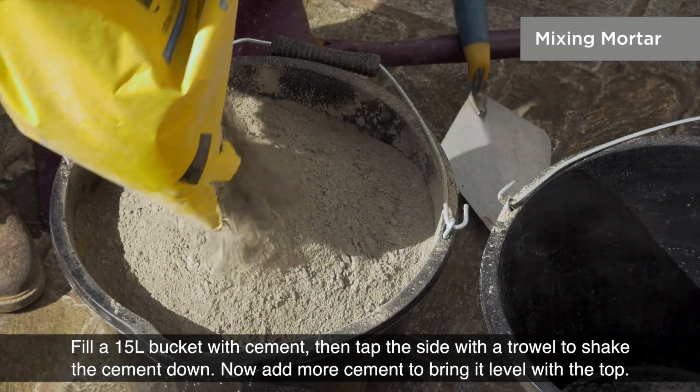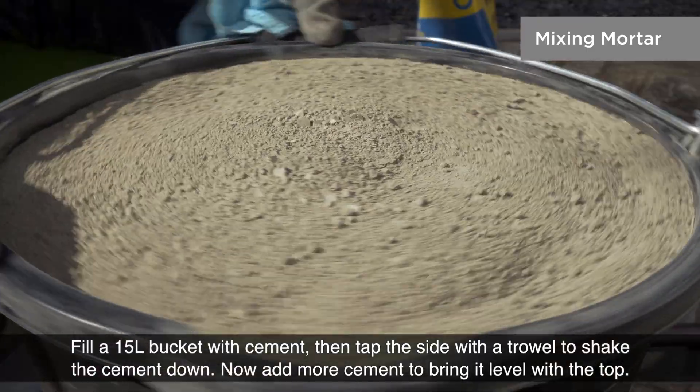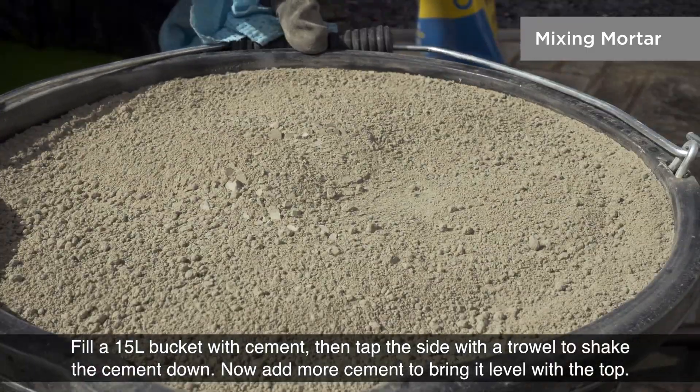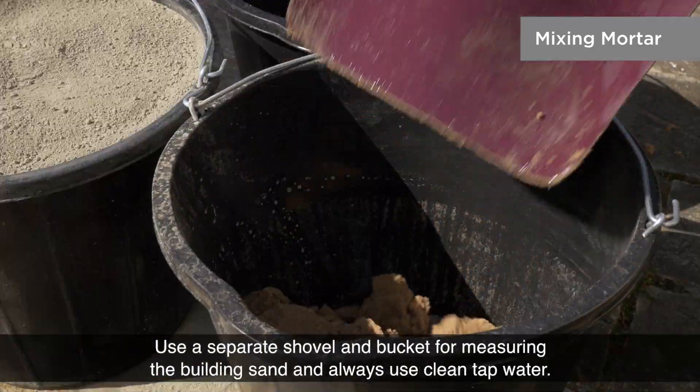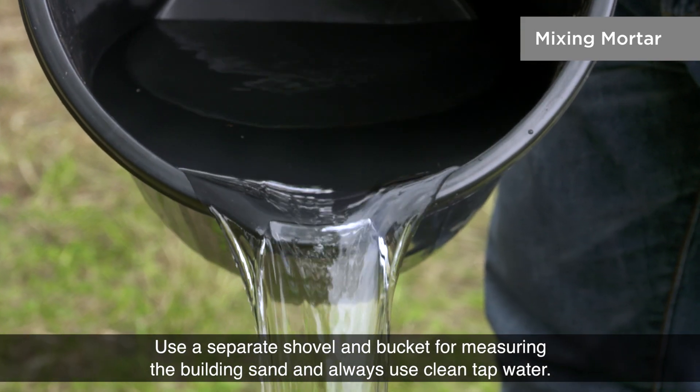Fill a 15 litre bucket with cement, then tap the side with a trowel to shake the cement down. Now add more cement to bring it level with the top. Use a separate shovel and bucket for measuring the building sand and always use clean tap water.